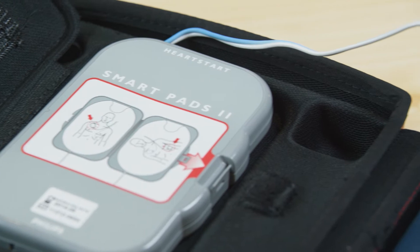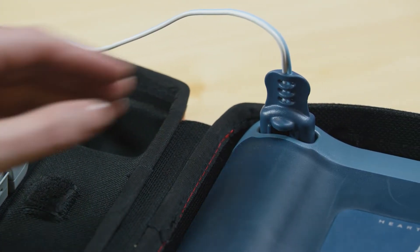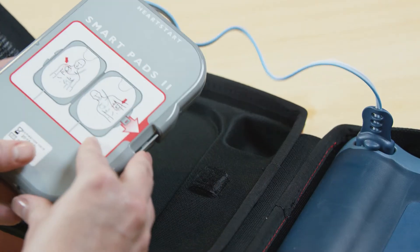The pads are designed to be stored pre-connected to your AED. To replace the pads, disconnect the cable of the old pads. Take your new pads case out of its package, pull out the connector a short length, and insert the connector plug into the defibrillator.